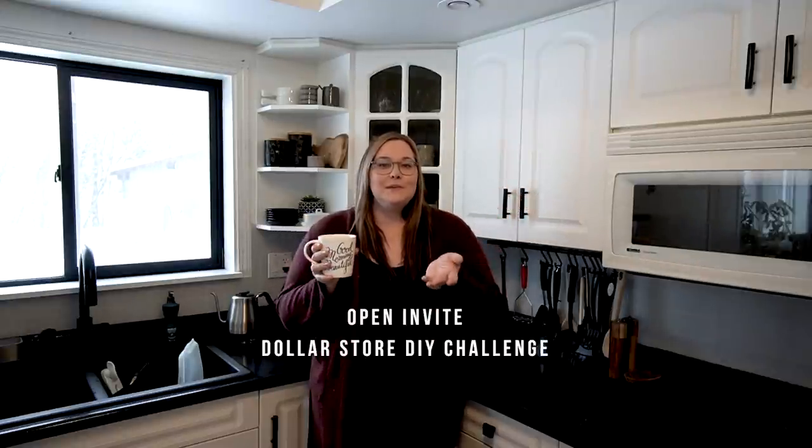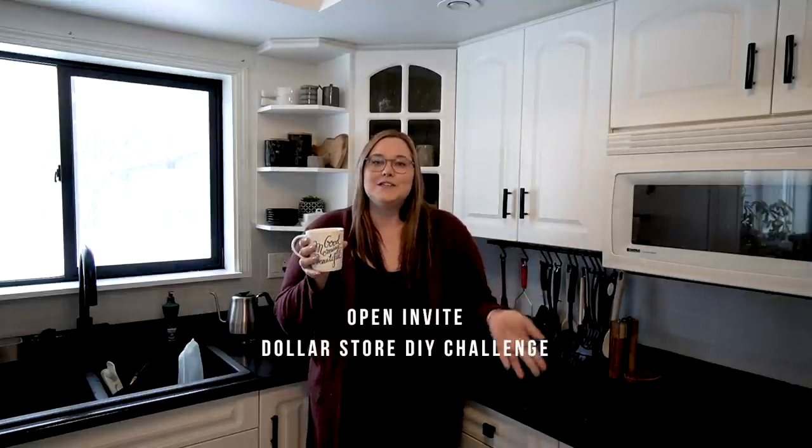She has shared some awesome projects on her channel. Together, we are hosting this challenge to share some of our own projects, but also see what you guys have to share. This video is also an open invite for you guys — I want you to participate in our next dollar store DIY videos. All you have to do is upload a video showing how you transformed or used your dollar store products. We want to see 'dollar store DIY challenge' in the title, and please mention Colleen and myself in your video and try to put a link to both of our channels.